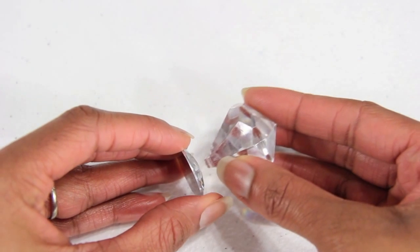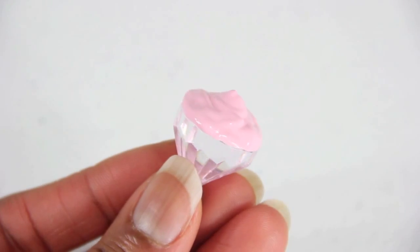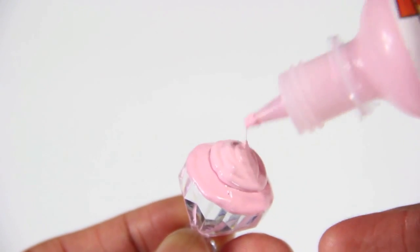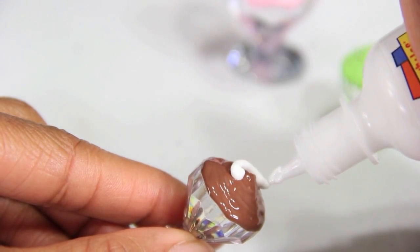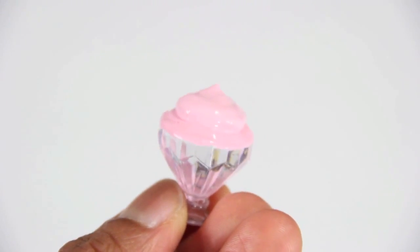I glue the bead to the jewel. I cover the top in a layer of puff paint. I allow it to dry. I can add more layers, even ones in different colors, allowing them to dry between each one.